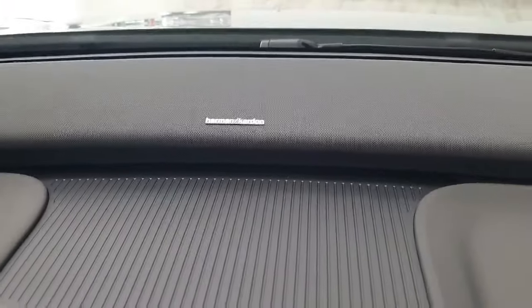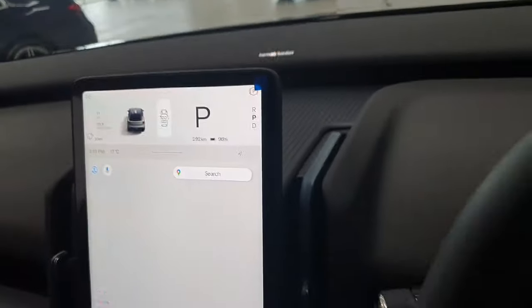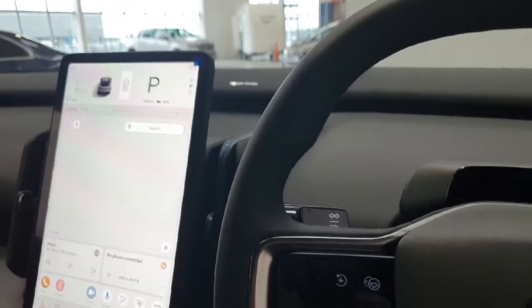Lastly, this vehicle is equipped with a full Harman Kardon sound system, which features a large speaker sound bar up here against the front windscreen, providing incredible sound quality in the vehicle.